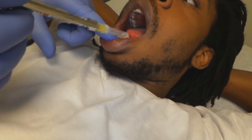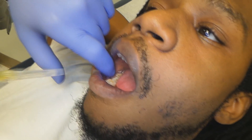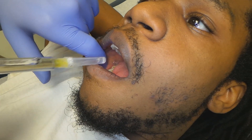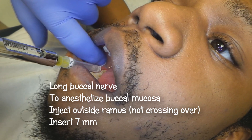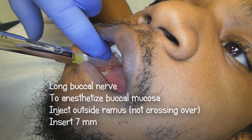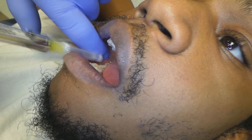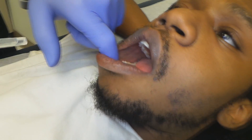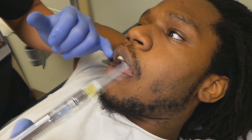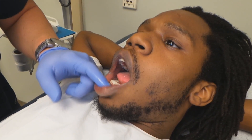However, the whole buccal mucosa still feels sensation. So you want to give the long buccal injection — just come right to the outside of the ramus, advance it in about seven millimeters and deposit the anesthetic. You've got to be on the lateral of the bone — that's the long buccal. And that will be good enough. As far as the upper, every time you infiltrate it will get the mucosa on the outside too. So only in the mandible do you have to do that.